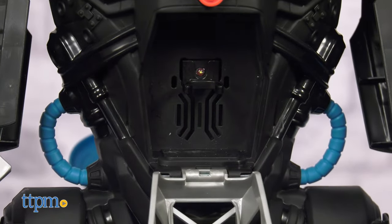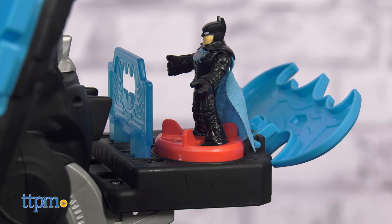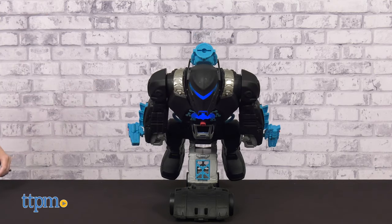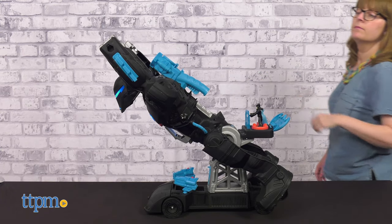Open up the cockpit door to place Batman behind the wheel, or turn Batman on the power pad to engage flight mode. The Bat-Bot will lean forward and kids can squeeze the trigger to raise its arms.